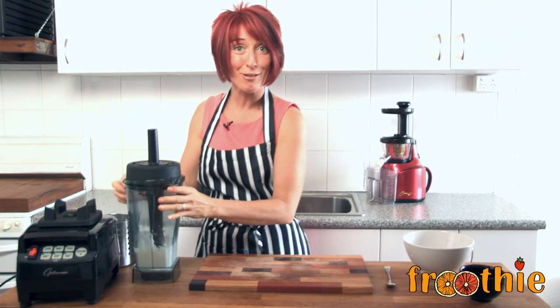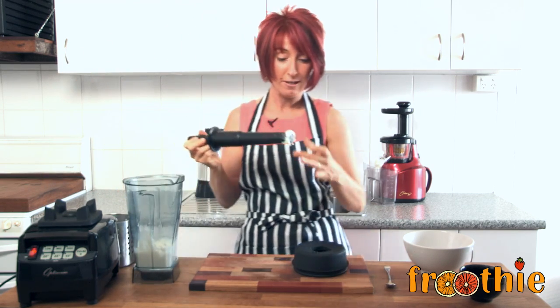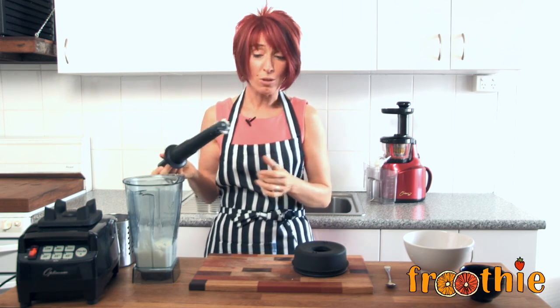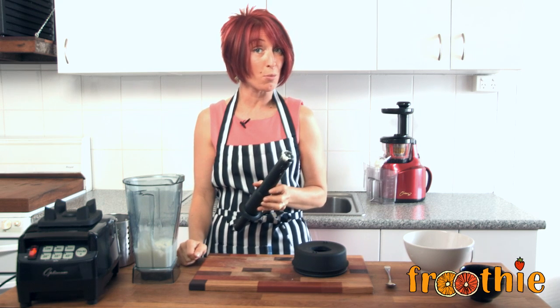And that's that. It's really very simple. You do need to make sure you blend for long enough — we can check if that's smooth enough. The perfect way to check. Delicious, smooth and creamy in just a couple of minutes in the optimum blender.